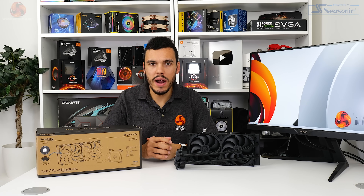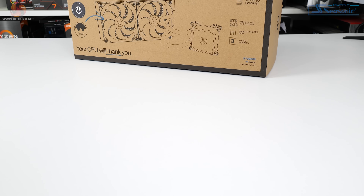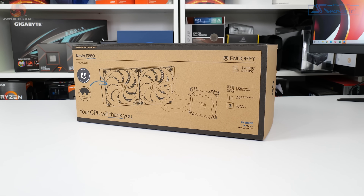Silentium PC has undergone a rebranding and here we are introducing EndorFy. Still designed in partnership with Synergy Cooling, the Polish company is aiming to maintain its goals of offering strong price versus performance cooling hardware.